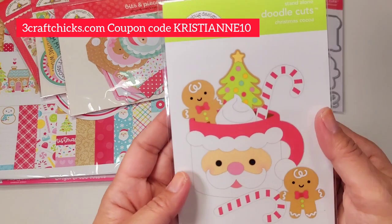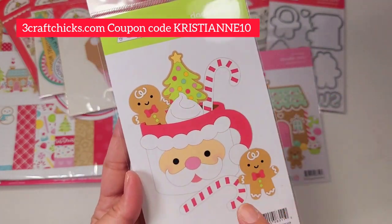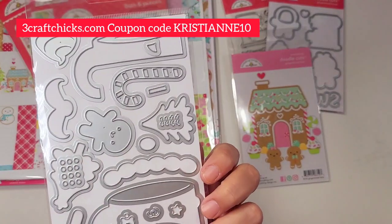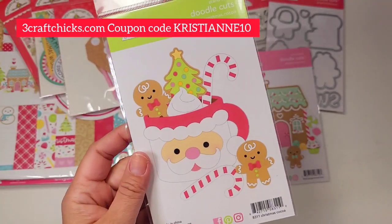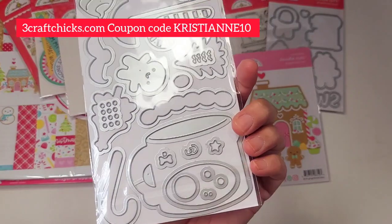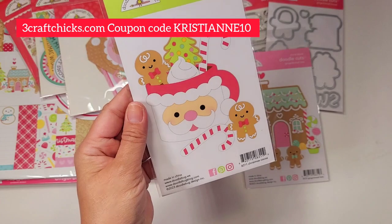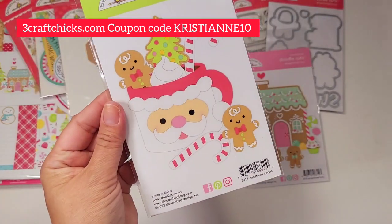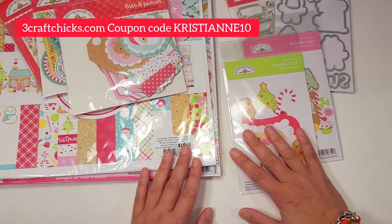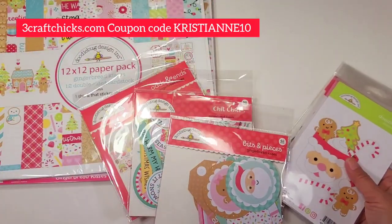I'm so excited — look how pretty this is! This is everything! And then the Christmas cocoa die set has the Santa Claus, and we can make it pink just like the sticker. It has gingerbread, whipped cream, Christmas trees, ornaments, and candy canes — absolutely everything provided for you. Oh my god, this is going to be so much fun! I hope you guys enjoyed taking a look. Now I'm going to fast forward on hyperlapse to look at the odds and ends, chit chat, and bits and pieces.